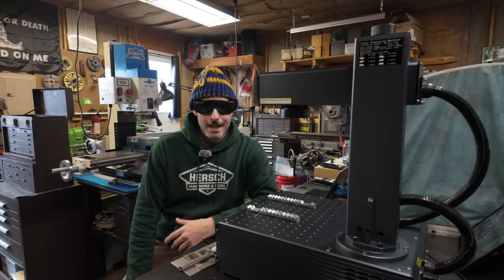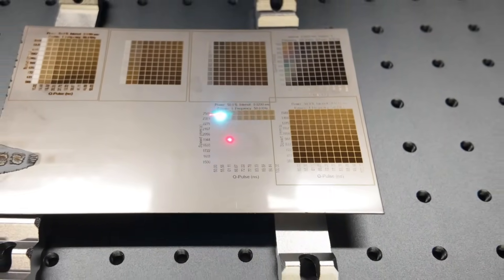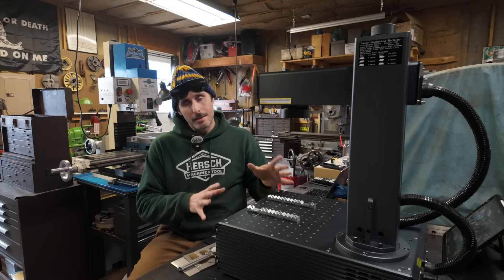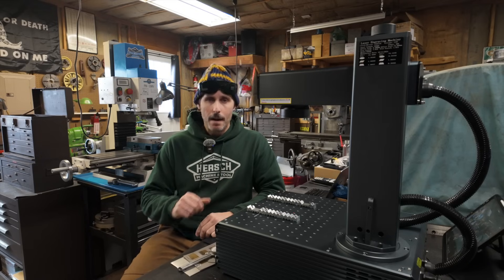I just — I don't even know where to start. This is the Monport GA-60. It is a 60-watt Galvo MOPA fiber laser. What does that mean? Don't nobody understand the words that are coming out of your mouth, man.